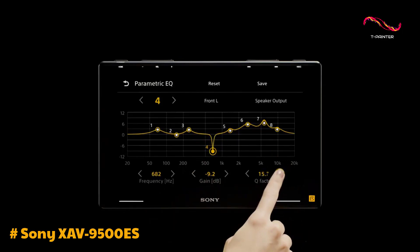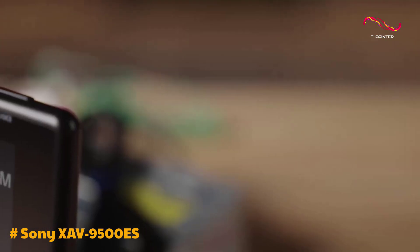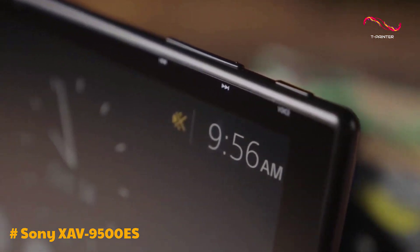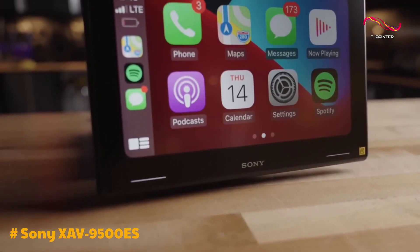ensuring a straightforward installation process. In conclusion, the Sony XAV9500ES wireless Apple CarPlay head unit is a top-notch choice for car enthusiasts seeking a premium in-car entertainment experience.